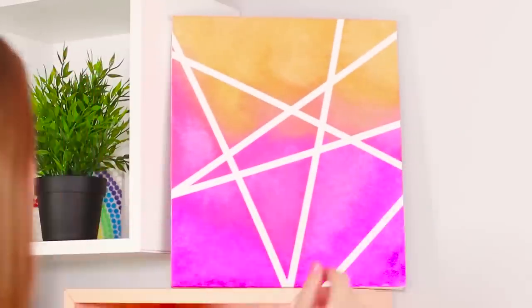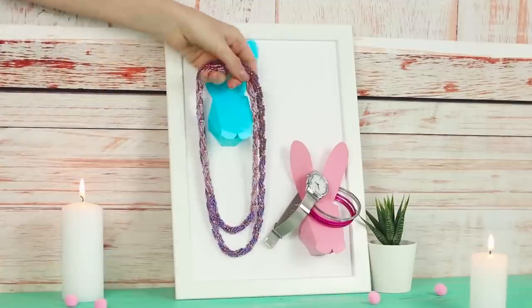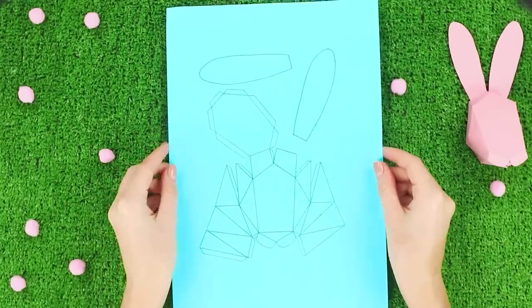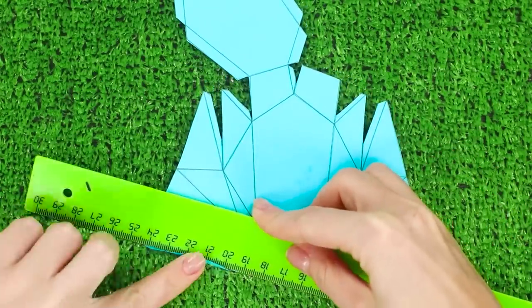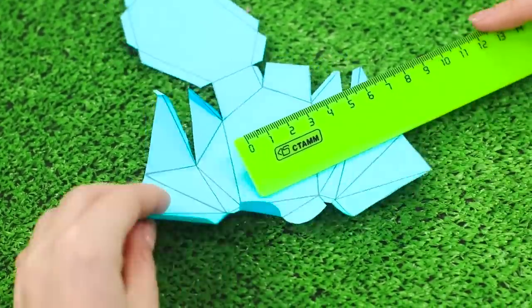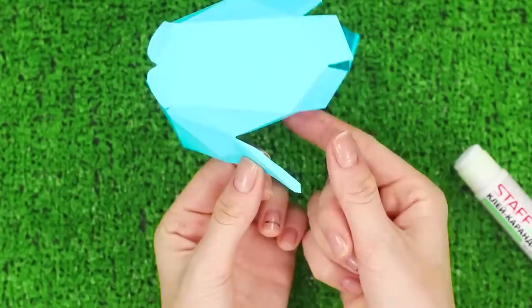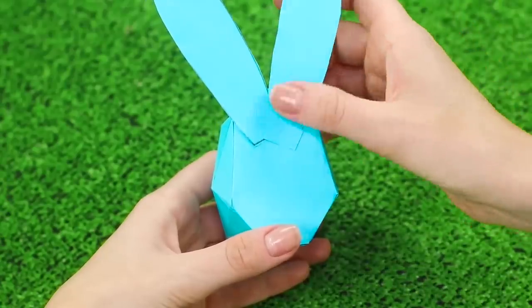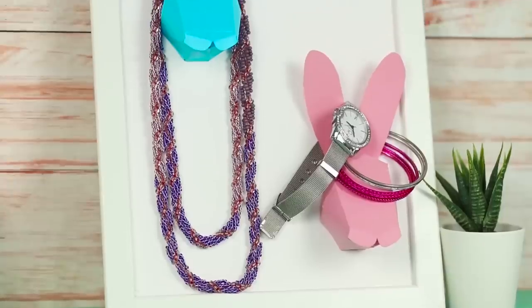The end result is a unique stripy picture — bright, stylish, and very unusual. And this life hack will help solve the issue of storing accessories. Print out a pattern on a piece of thick paper. Cut it out. Carefully fold the rabbit, pushing the paper along the fold lines. Glue the piece. Glue the ears and let the construction dry. Glue the rabbits to the frame and place them in a convenient place. From now on, you no longer have to waste time finding your jewelry.